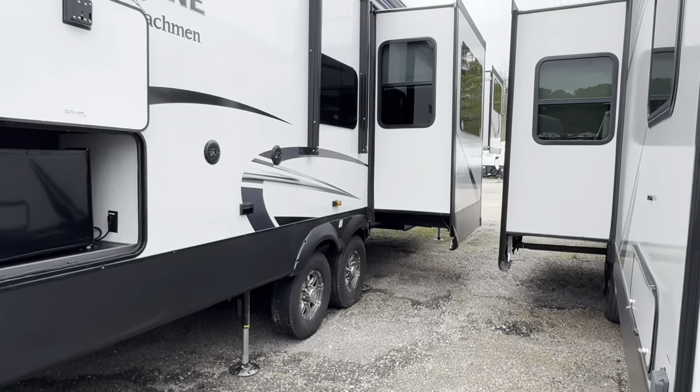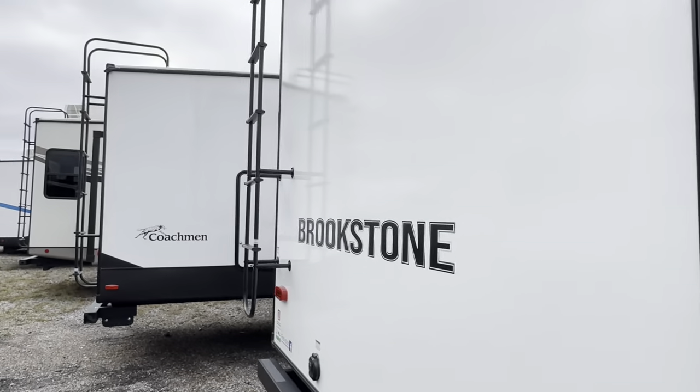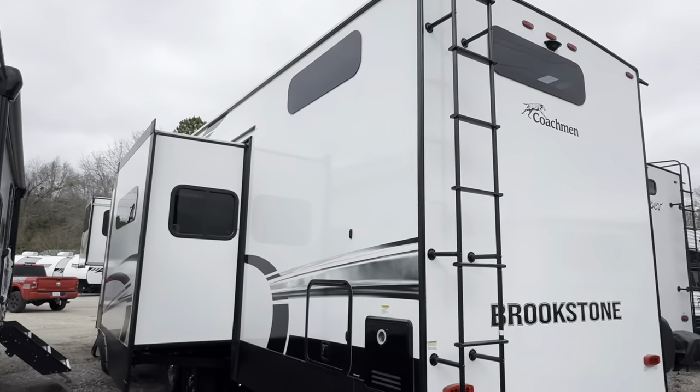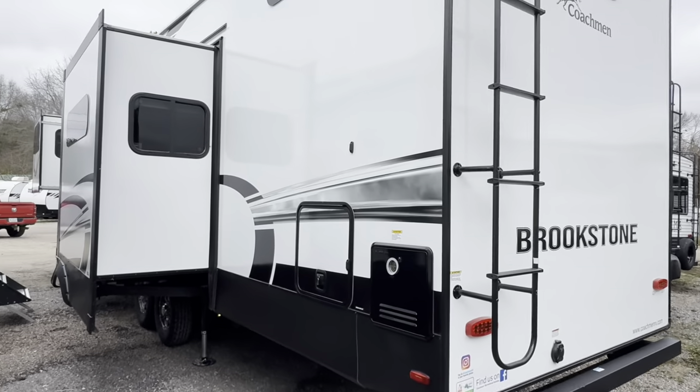That pretty much covers it. What do you guys think? I like the Brookstone, but I really do wish they would make some changes with maybe the exterior color, and maybe also on the inside. Let me know what you guys think down below. Continue to like and subscribe. Come see us.